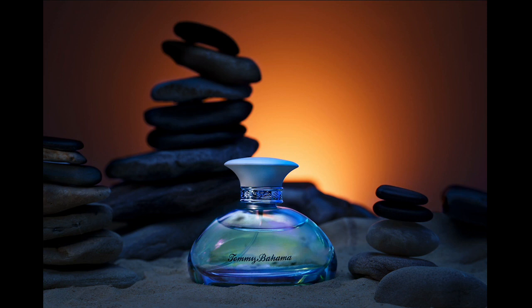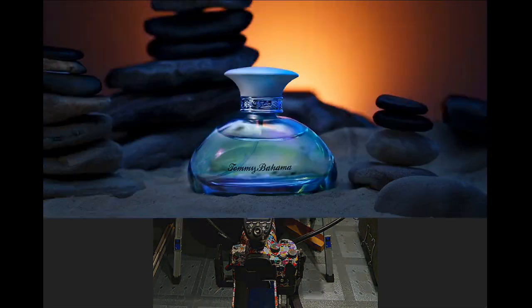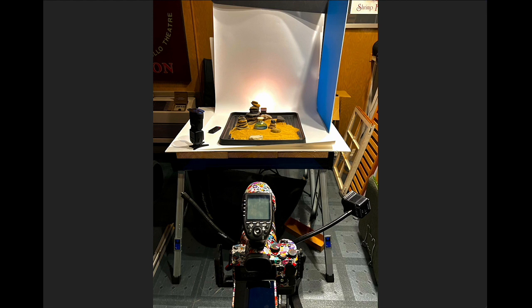Derek Warren Rose built this entire set — the rocks, the sand, everything — right in the studio. The warm light behind and the cool light on the fragrance bottle in the sand looks really good. It's definitely a hero shot that could carry all kinds of text in an ad. He used an old cookie pan for the set, which looks way larger than it actually is, with a light coming back through paper to give the spray light. Really well done.